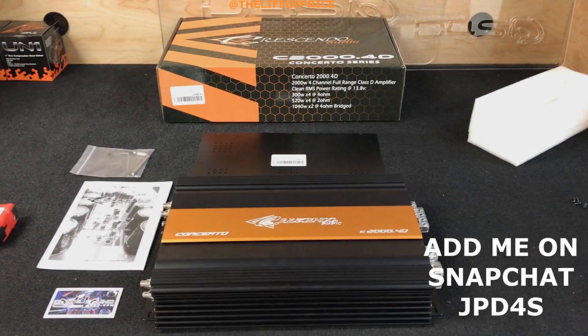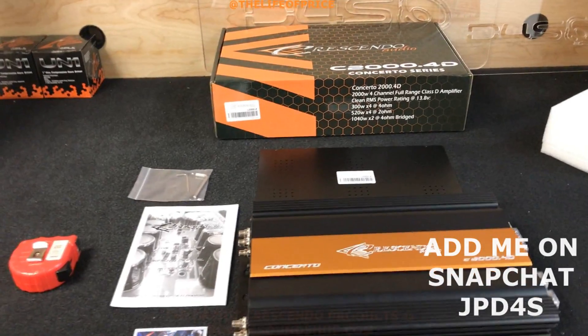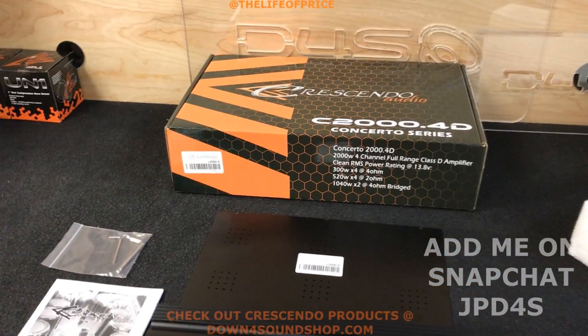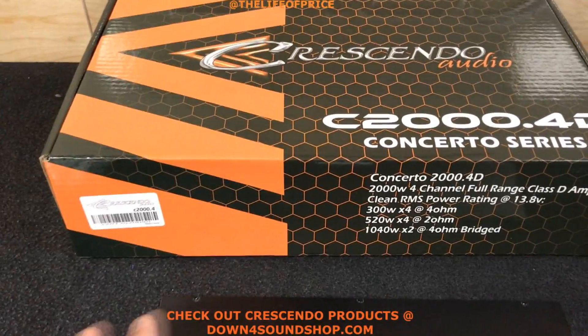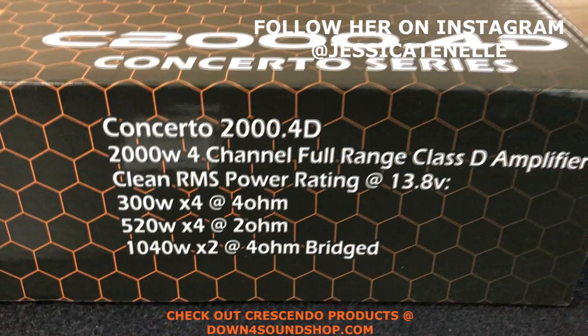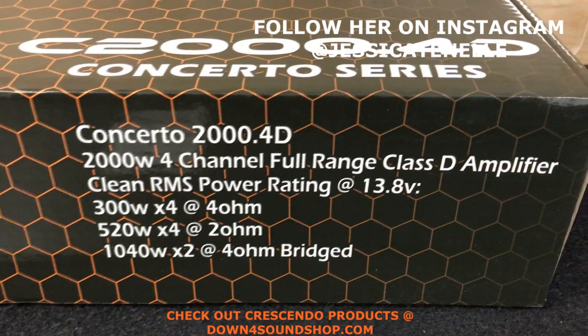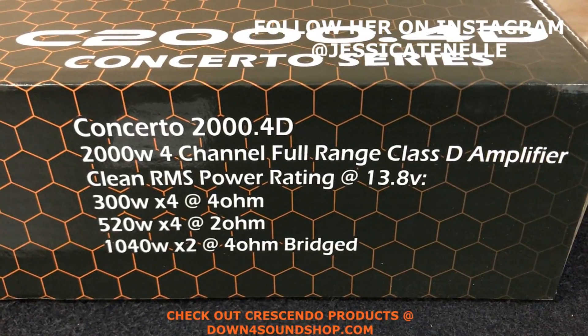What's happening guys, coming at you today with a quick video tour of the all-new Crescendo Audio C2000.4 Concerto series. Here are the specs on this amplifier: 2000 watt 4 channel full range class D amplifier, clean RMS power rating at 13.8 volts.